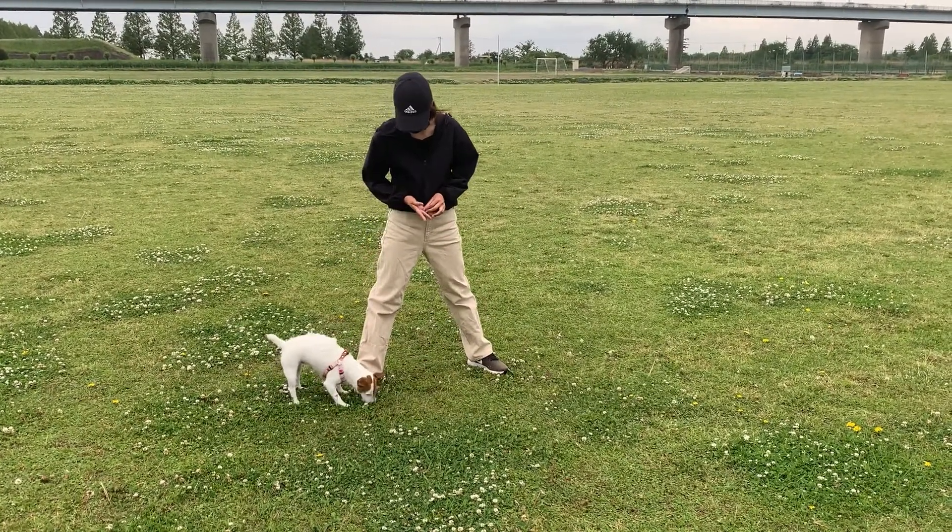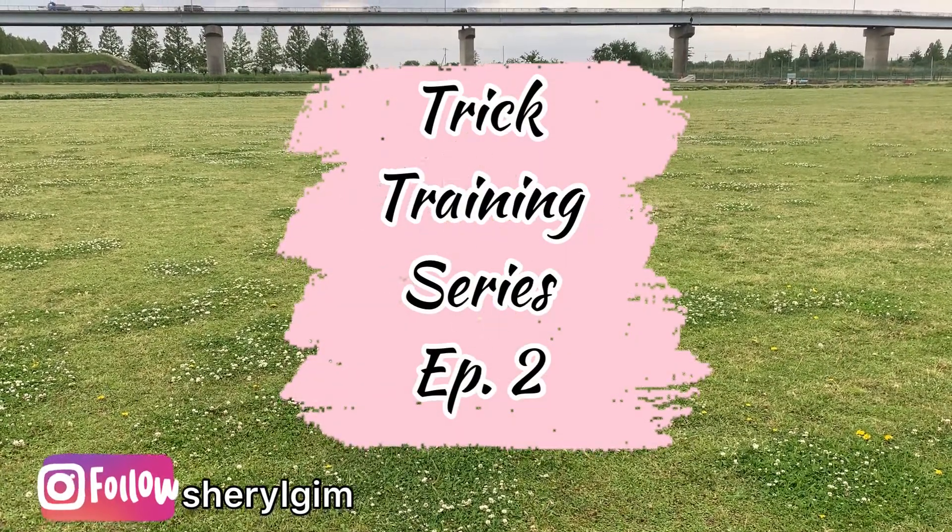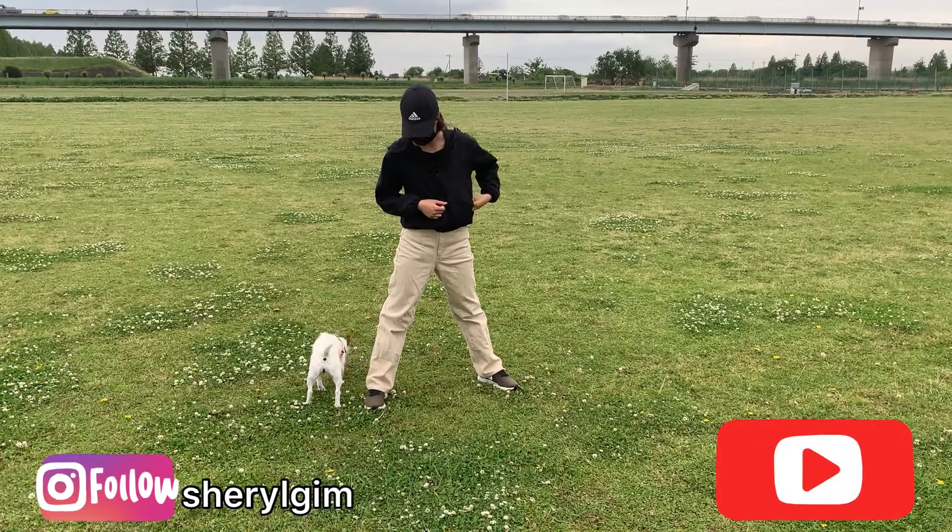Hey guys, it's Cheryl and Sushi. Welcome to the second episode of our trick training series. Be sure to subscribe so you won't miss any episode.